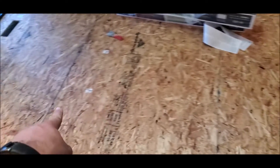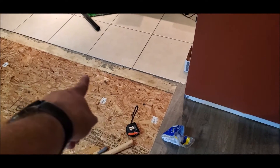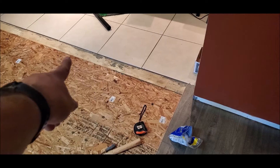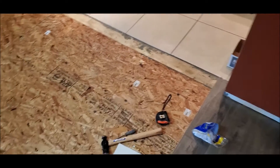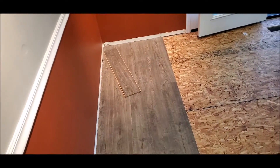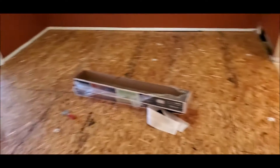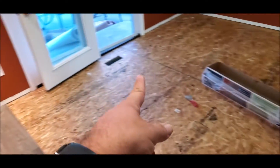I had to put some new sub-flooring down to raise it up, so now it's almost even with the floor under the tile. I've got a good nine feet left to go this way and 12 feet across that way.